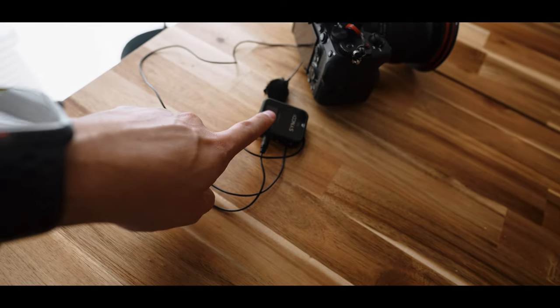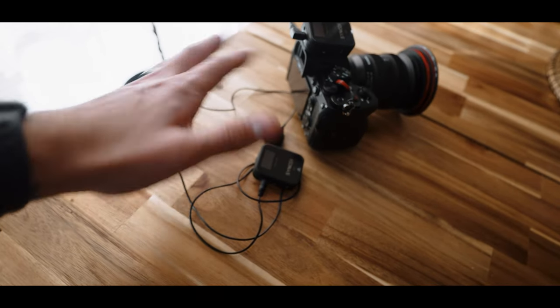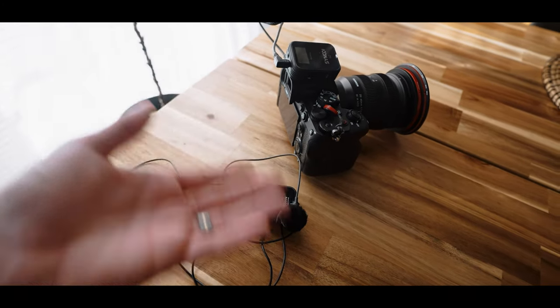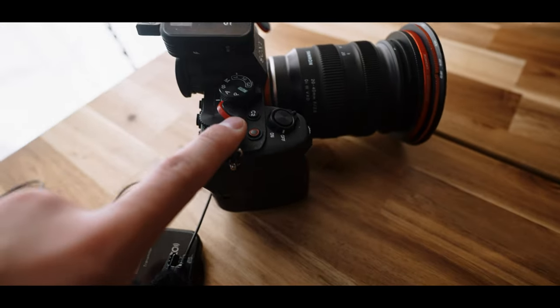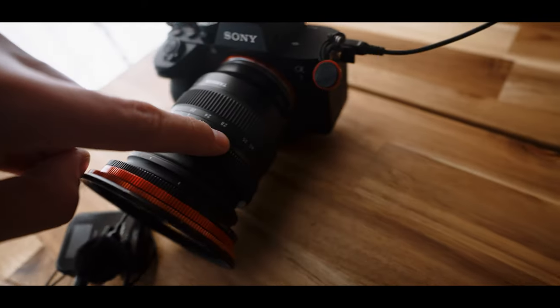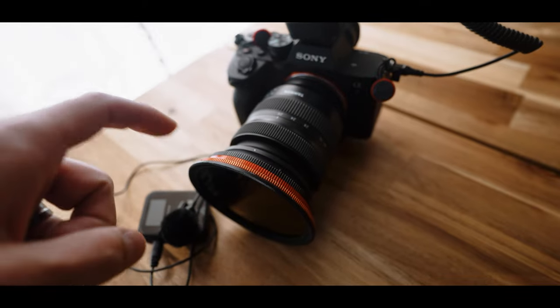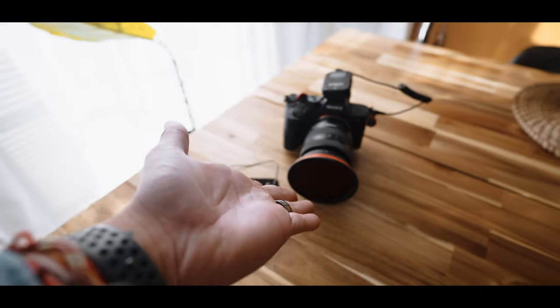So here is the setup. I'm using the Synco wireless microphones more often because they're really nice to use, so I know I'm always going to have really pretty good sound. It has a little windscreen to go outside and the microphone won't be too far away if I need to walk away. So I got the Synco microphone on there, the Sony a7 IV with the 20-40 with a thread adapter from 67 to 82, so I can have my Cinebloom and then my variable ND.